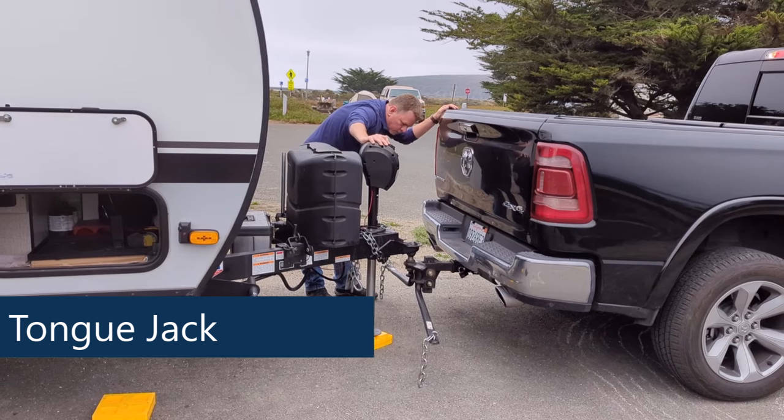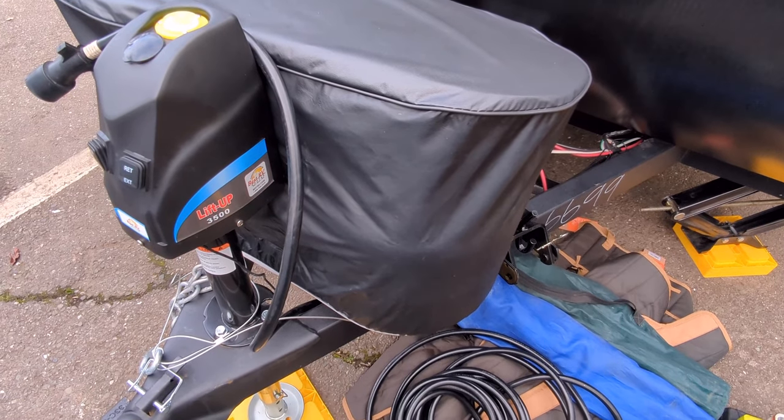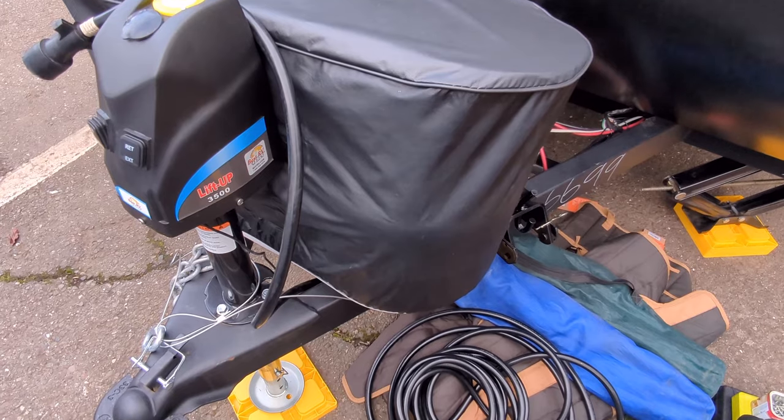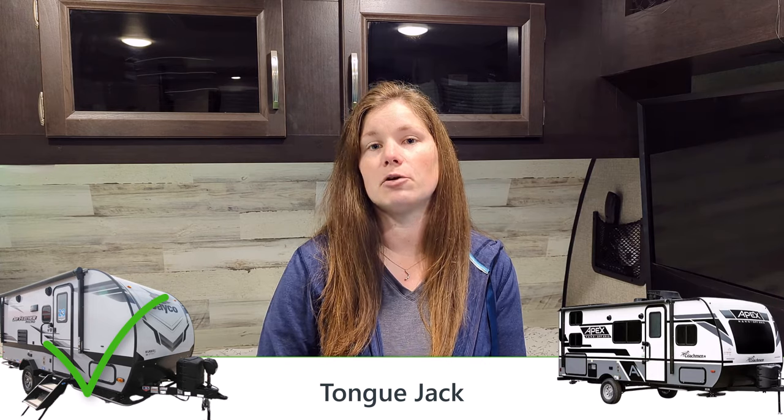Next, let's talk about the tongue jack. The Jayfeather Micro comes standard with a power tongue jack, which is awesome. The Apex Nano comes standard with a manual tongue jack — though my parents did upgrade theirs at the dealership to a power tongue jack. Since the Jayfeather Micro comes standard with a power tongue jack, I'm giving the win for this category to the Jayfeather Micro.